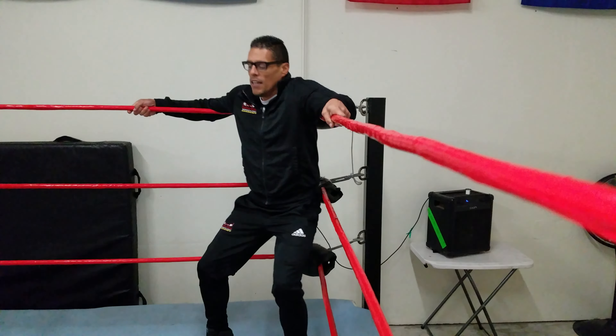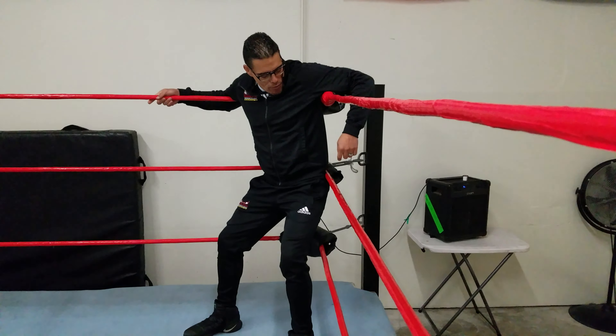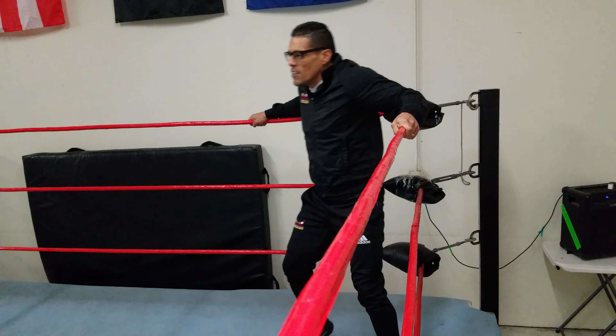People have different preferences on how they want to go in. My preference is to make some noise as I come in — armpits right over the top rope, lower back on the second rope, and as I come in I just get a little stomp.